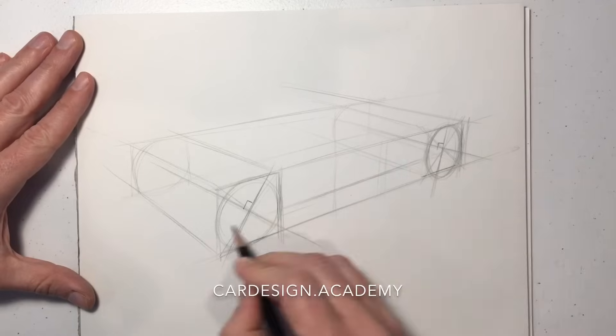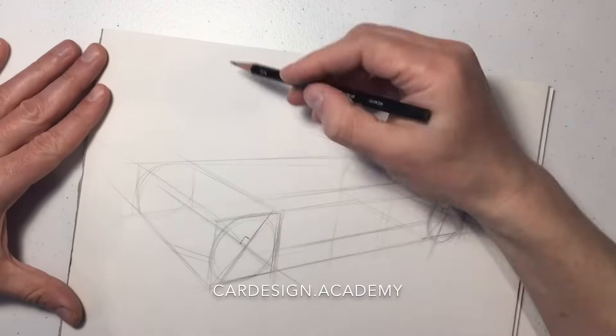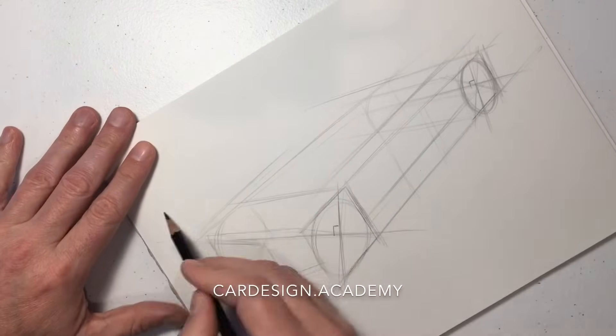Now we're going to start building a body on top of these wheels. Starting with a rocker, which in the case of an SUV will be just below the wheel centers, and a belt line, which will be somewhere above the wheels.